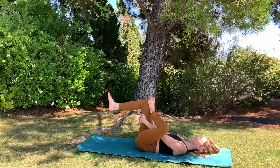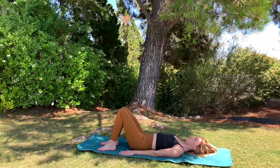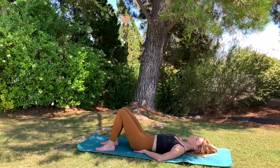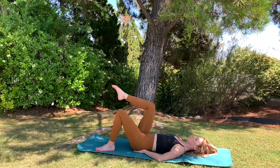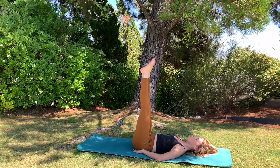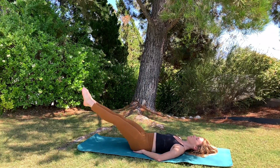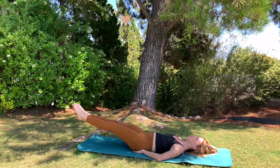Lower both feet down. Place the hands beneath the low back for extra support, or keep them lengthened by your sides or floating up to the sky for an added challenge. We're going into leg lifts to finish off class. Both legs lengthen straight up towards the sky, lower both legs down together keeping the back flat, then lift them back up together. Five repetitions — lower down, lift back up.